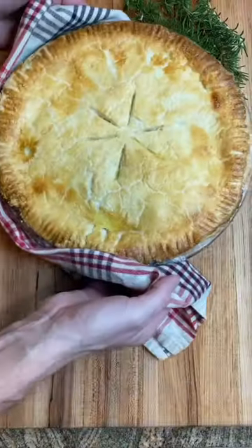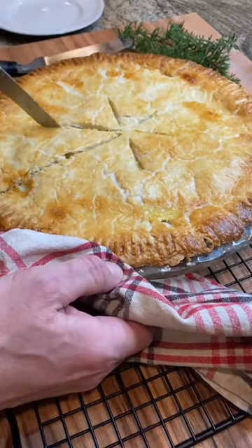And finally, we bake at 400 degrees Fahrenheit for 35 to 40 minutes, and we've got a delicious turkey pot pie.